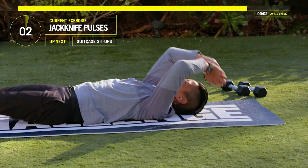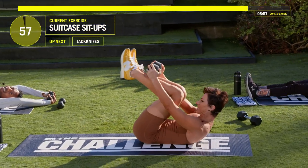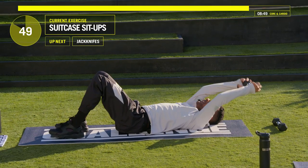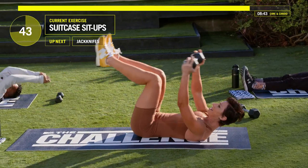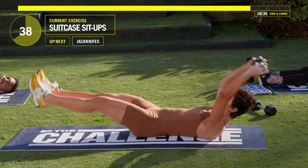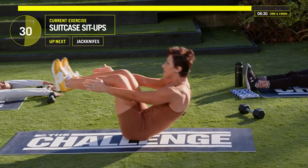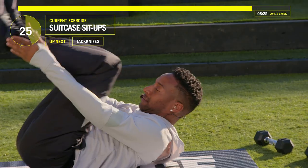We've got about seven seconds before we do those suitcase sit-ups with both knees. In three, two, one. Kick both legs out, bring both knees in, bring that weight right over your knees. Kick them out, bring it in. If you want to add more of a sit-up, you can sit up — touch that weight to your shoelaces and open the body. If you didn't use the weight, just open, come up, and try to touch your feet.